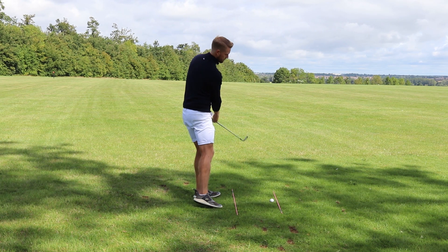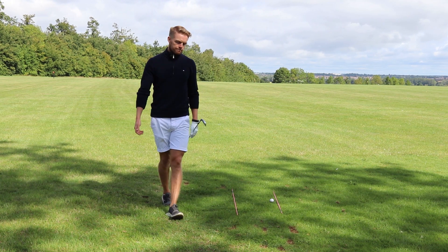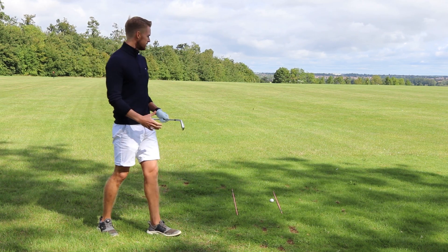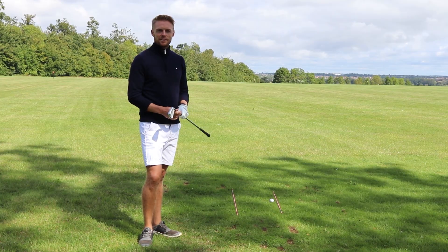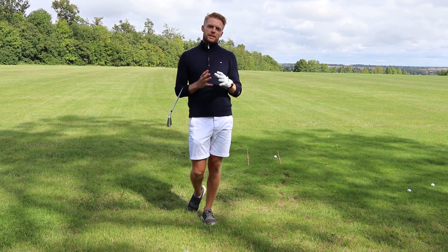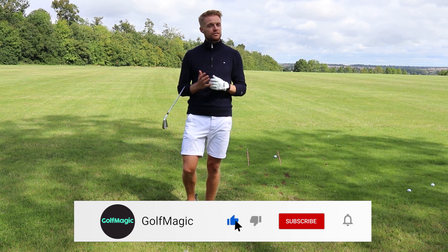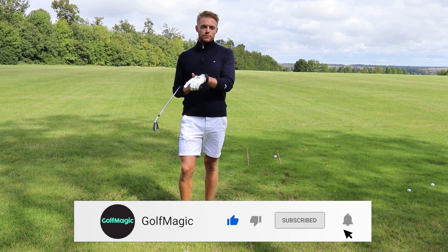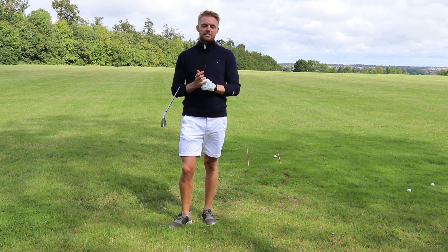Grip on and you're good to go. Follow those basic tips and you give yourself the best chance when you're first starting out. Those are my tips for grip and alignment. I'd love to know how you got on at the weekend — leave a comment, and if you liked what you saw, give it a like and let us know how you go.